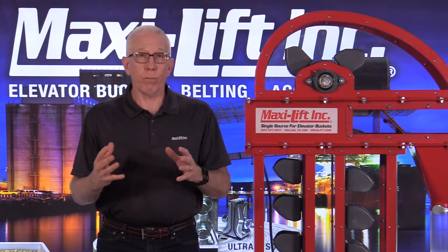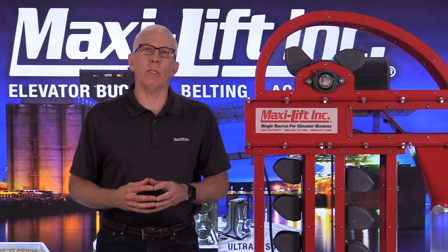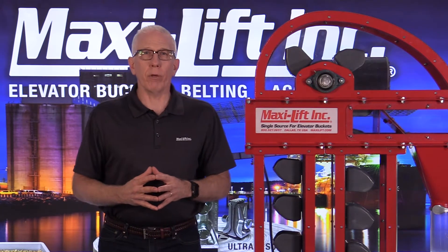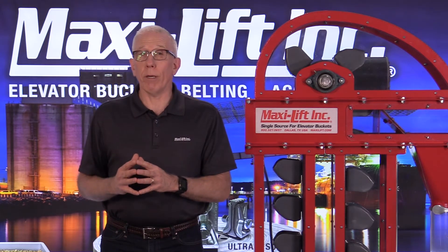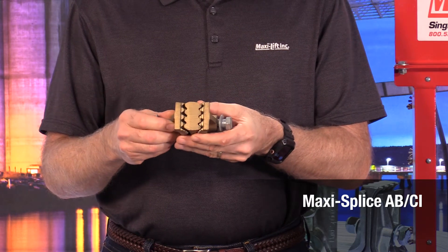When you put that belt in brand new, one of the frustrating things is that the belt stretches and you have to take the splice out, put the splice in again, and put it back together again. But the splice is extremely important. So let's talk about a couple of options. First, the Maxi Lift Maxi Splice.